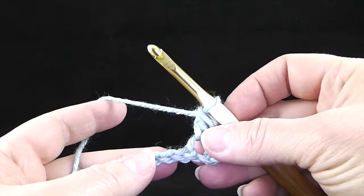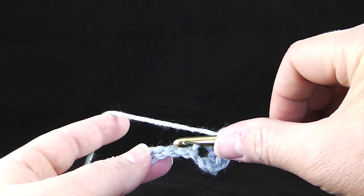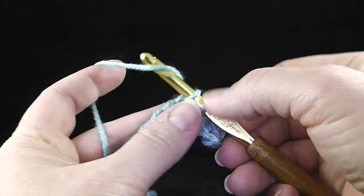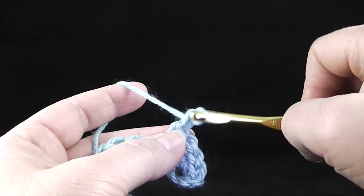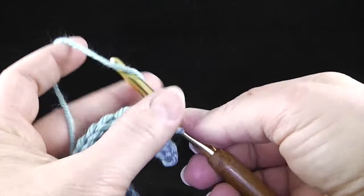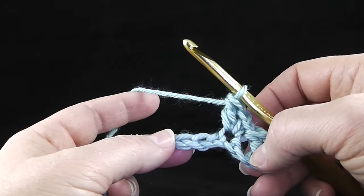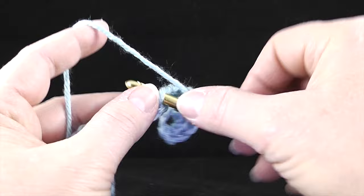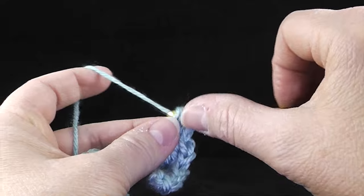Now I'm going to skip two chains — one, two — and do that again in the third stitch: single crochet one stitch, chain one, and then double crochet all in the same chain. I'm going to do that across the row — skip two, and then in the third chain single crochet, chain one, and a double crochet.